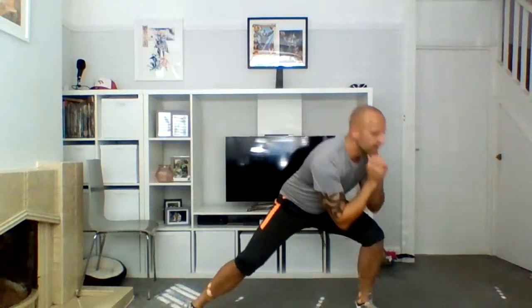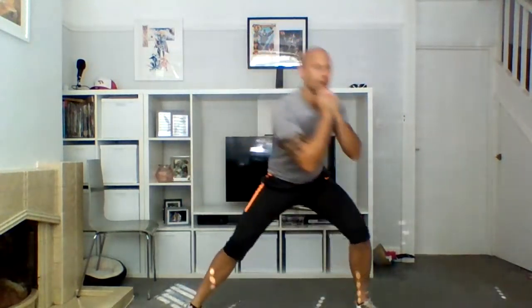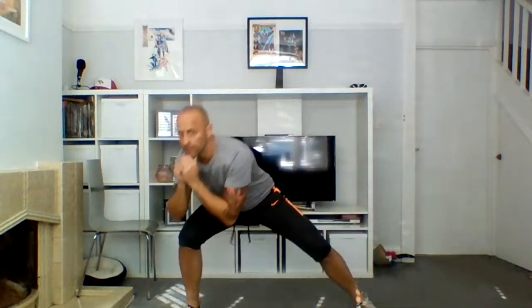Ten fast ones, let's go — ten, nine, eight, seven, six, five, four, three, two, and one. Bring up, take your feet out wide.